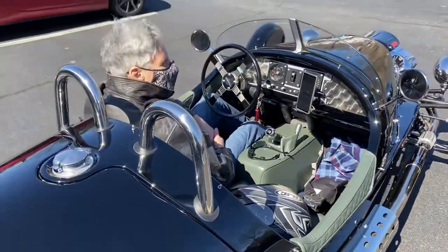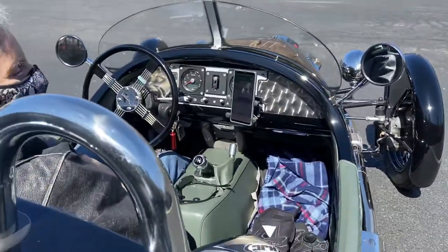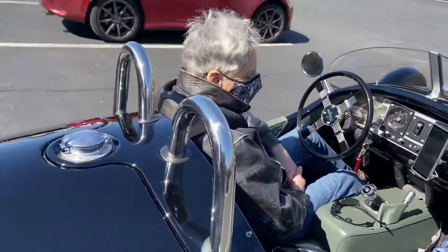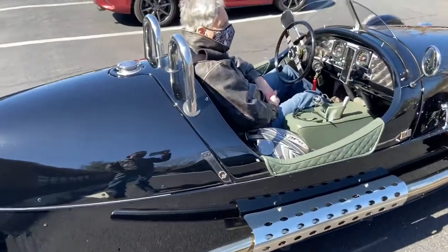It looks so cool. The inside — look at this — like machine-turned gauges on the dash. I changed those out a little bit, did a few little things like that. It's cool. I dig the pipes, man — I like how you've got pipes running down both sides.